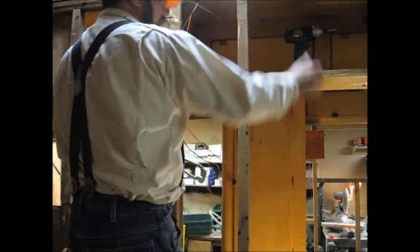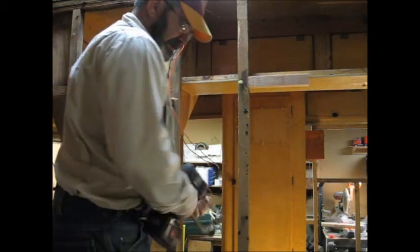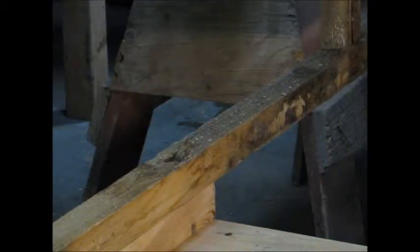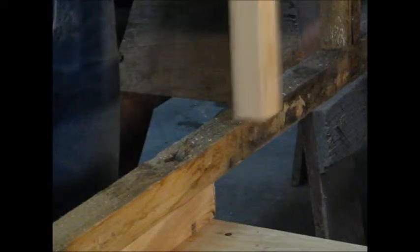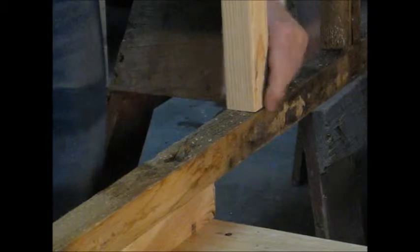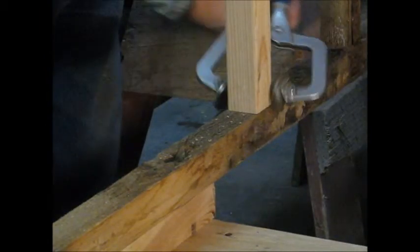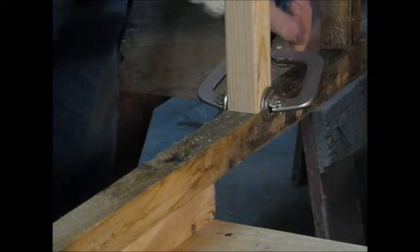Now we'll put the main stud in that goes right alongside that. I've got you moved around for a different view. This is my stud — I've already got my marks where my framing is supposed to go. We'll line that up and snap our clamp on. This just kind of helps keep everything lined up, just kind of an insurance.